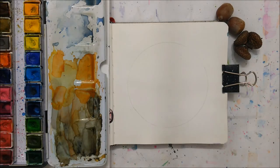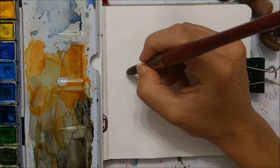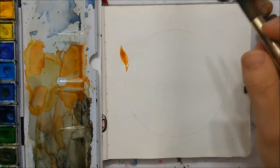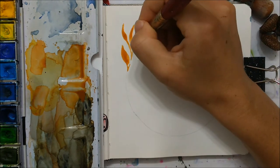Hey everyone and welcome to yet another autumn themed watercolor tutorial. Today we're going to be painting this beautiful autumn themed wreath. I'm really into wreaths as you probably know, so a new season gave me another excuse to paint yet another wreath.